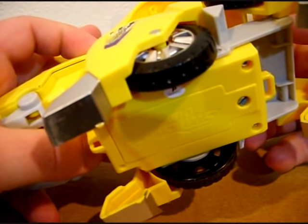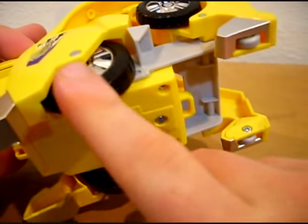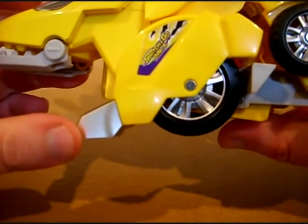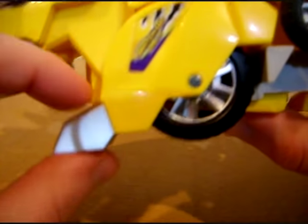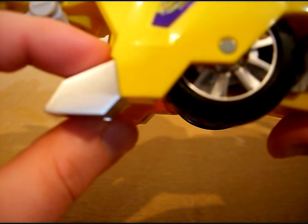Something else I forgot to mention: in Dino Mode, he actually rolls on four wheels — two small wheels in the back and the main mode-switching wheels in front. Because not everything ratchets into position as tightly as you'd like, the left leg has a tendency to get loose; just push it in and it'll be fine. There's a little tab on the bottom that's the only piece that gets scratched up, and you can already see the paint is worn off there.